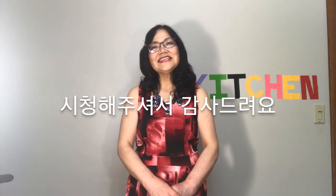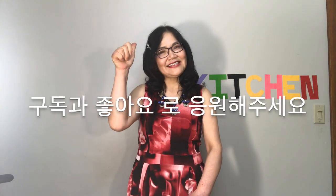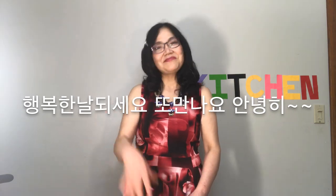Thank you for watching today. Please support me with a subscribe and likes. Have a great day. See you soon. Bye!